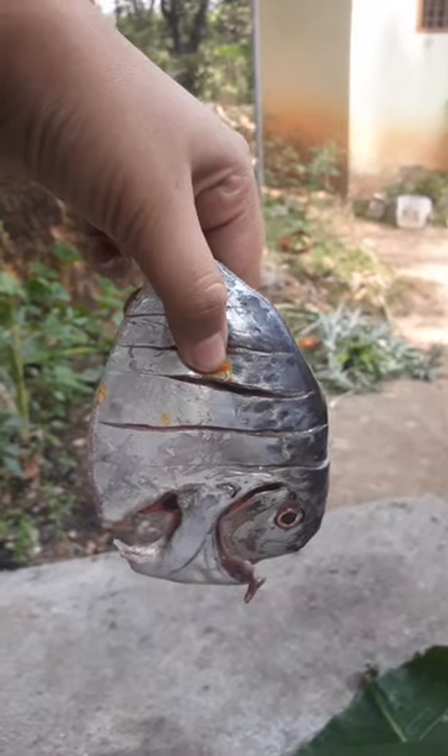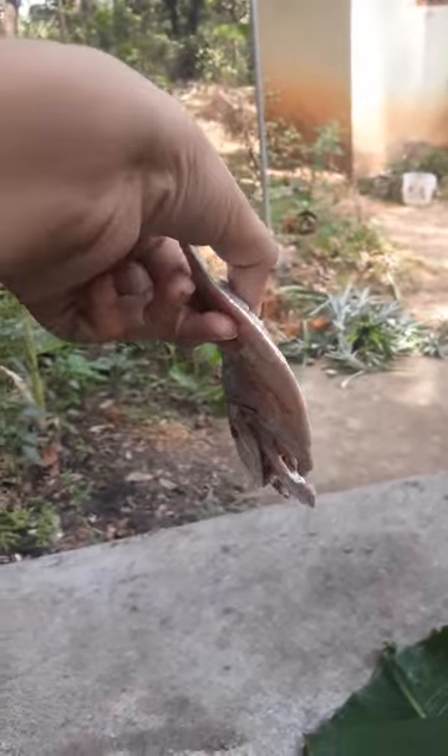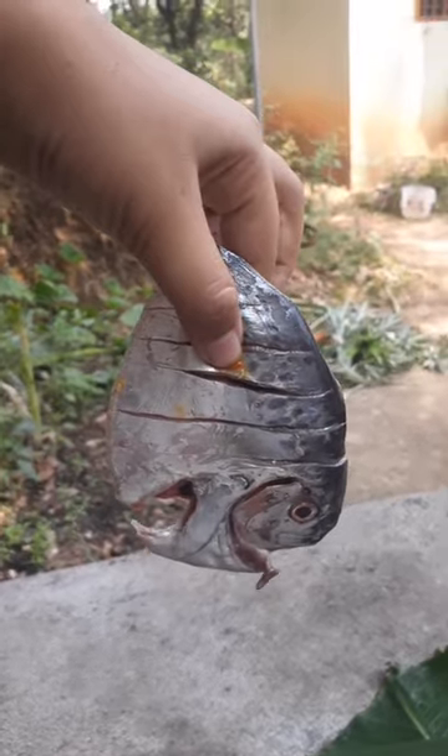Hello guys, welcome to Sellarga Nanda, you are welcome to this video. Now, what I am doing is that this is how I am making a mess of cheese.